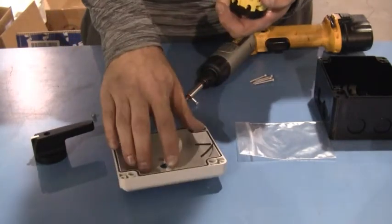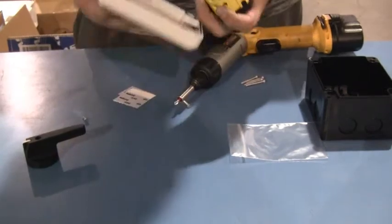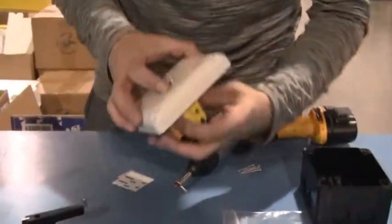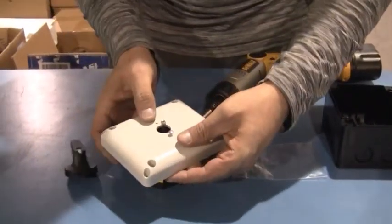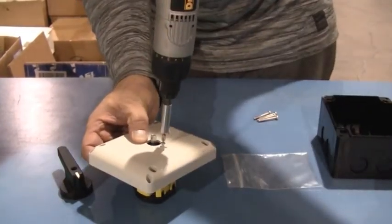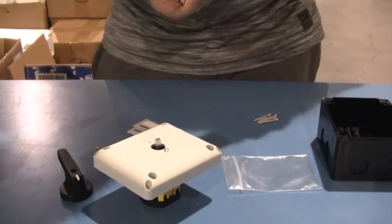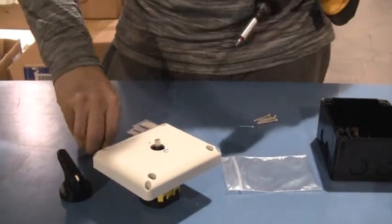And then what you're going to do is, I've got the screw right there. I'm going to match it up with this brass socket there. Once I get that matched up, I'll go ahead and screw that in. And then do the same thing with the other small screw on the other side.